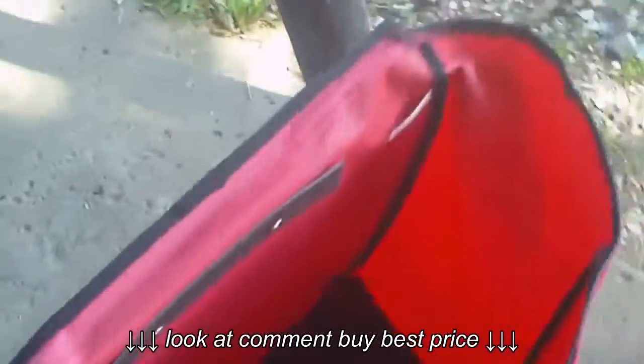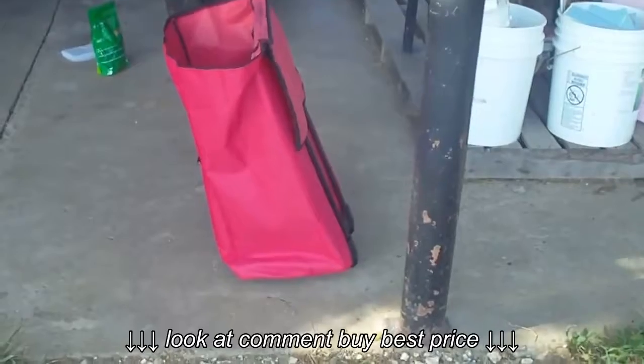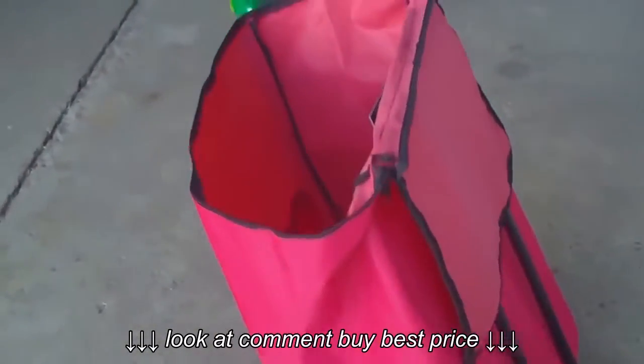But couldn't they have figured out a way to not make it just tip over like this? I mean, come on. I just don't know.